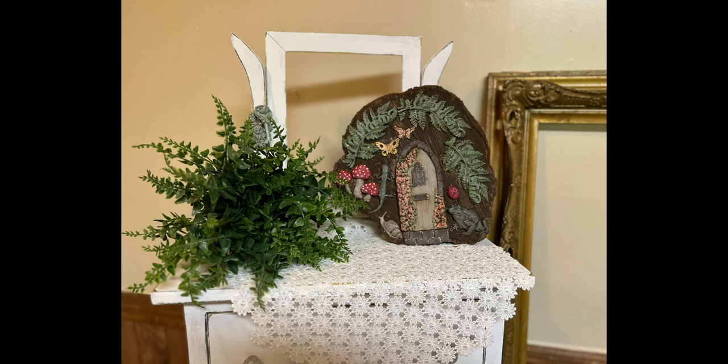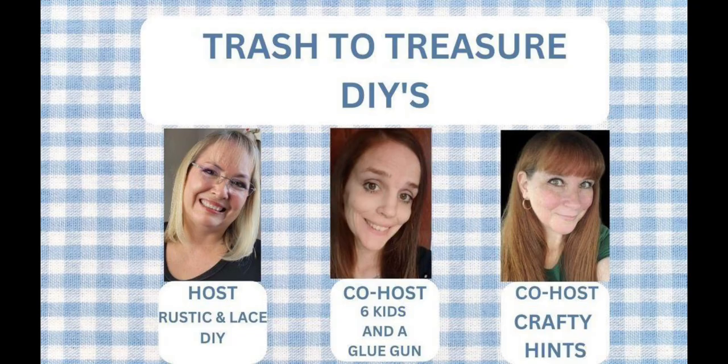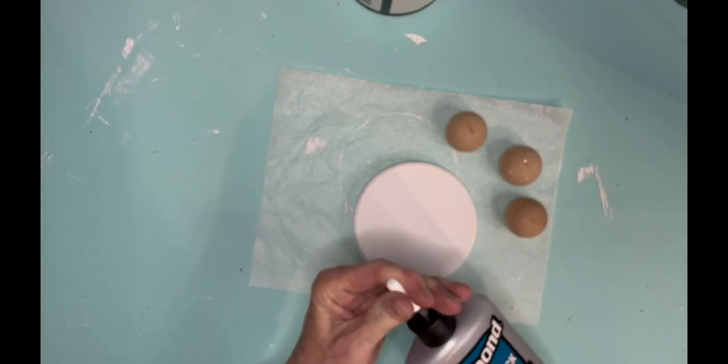I also put some butterflies on it. Now I'm participating in a Trash to Treasure DIY co-hosted by Rustic and Lace DIY, Six Kids and a Glue Gun, and Crafty Hints. Make sure you go out and watch all of those amazing creators.